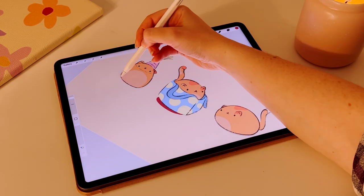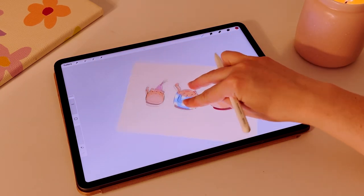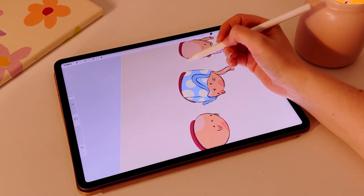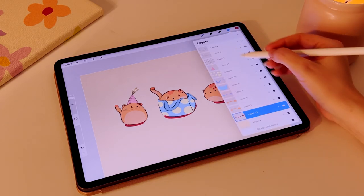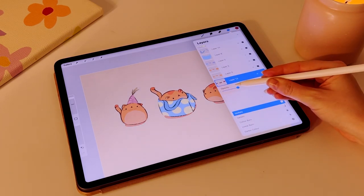I'm adding some final shading touches, which I do on the Multiply layer in my blending modes. Something I forgot to do was add highlights, but maybe that's okay — sometimes we can overwork an illustration. I wanted to keep this fairly simple so I haven't gone in with too many details.